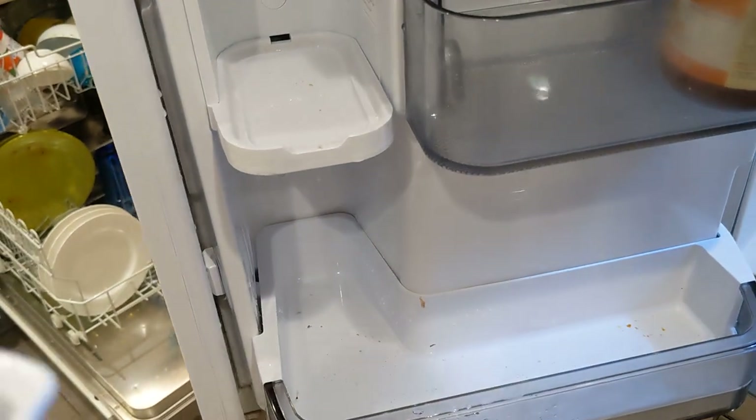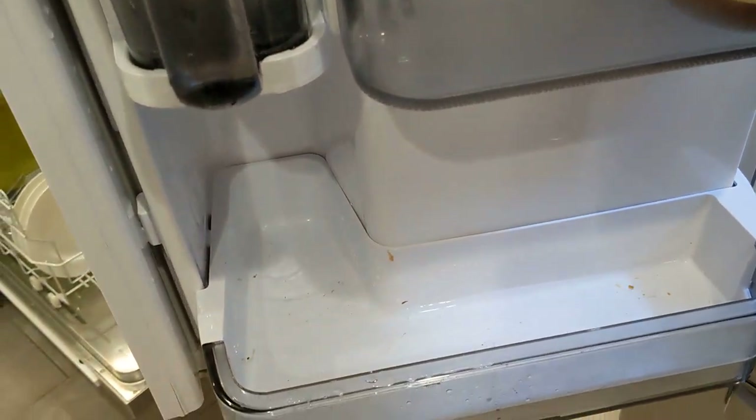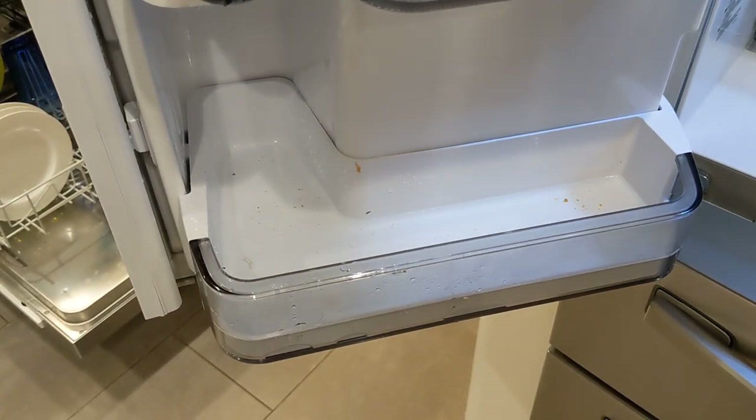I have no idea what's wrong with this whole situation. I have an extended warranty with Asurion, and Asurion is certainly being difficult about saying, 'You know what, we'll get rid of this fridge and get you one that works.'